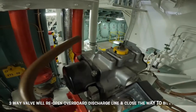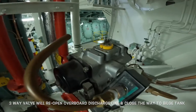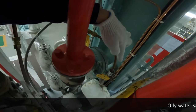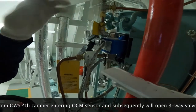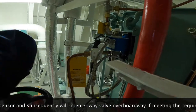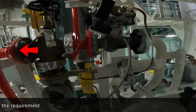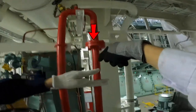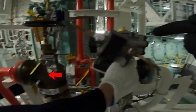If the value is less than 15 ppm, after about 10 seconds the three-way valve will reopen the overboard discharge line. Oily water sample from the OWS fourth chamber enters the OCM sensor and subsequently opens the three-way valve to the overboard way if meeting the requirement. This arrow simulates the flow of oily water from the fourth chamber through the three-way valve into the discharge line.